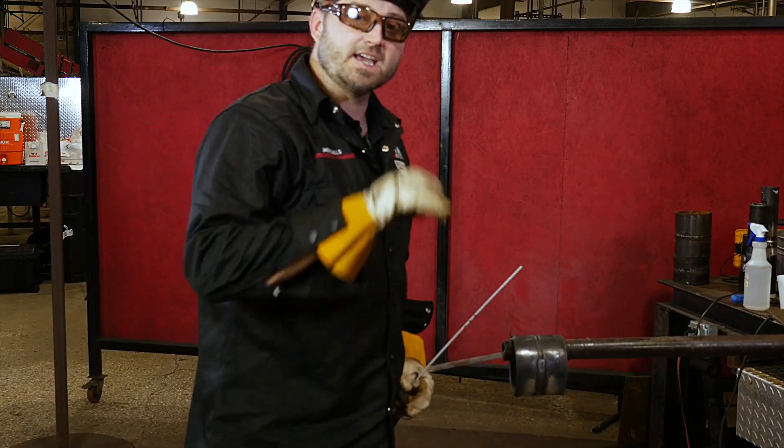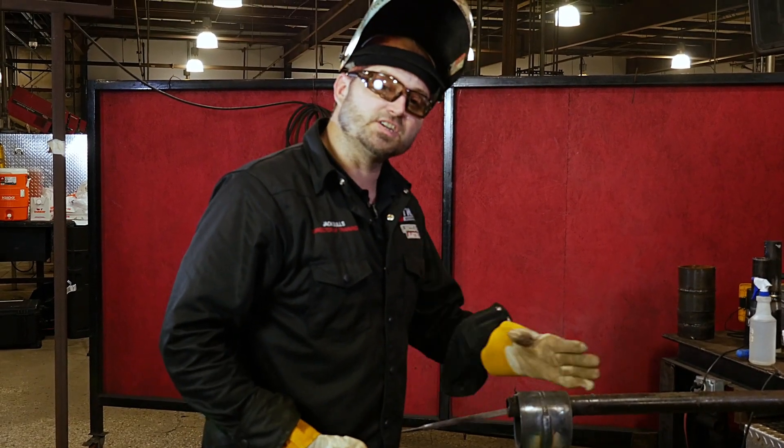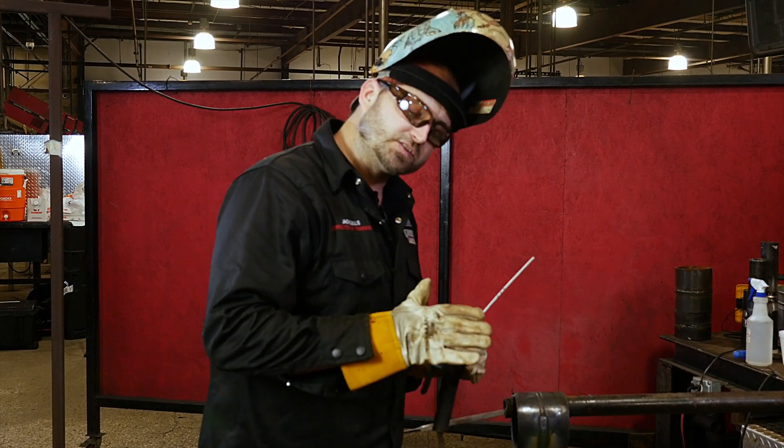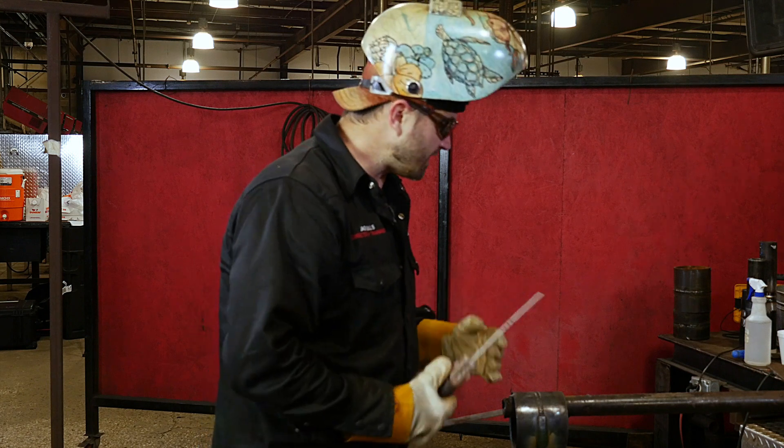All we're doing is just keeping it nice and tight in there, keeping our nice tight arc length, and just watching it spread over the beveled edges. Keep it right inside the groove. Watch the puddle wash over the beveled edge — as soon as it washes over the beveled edge, you're off to the other side.